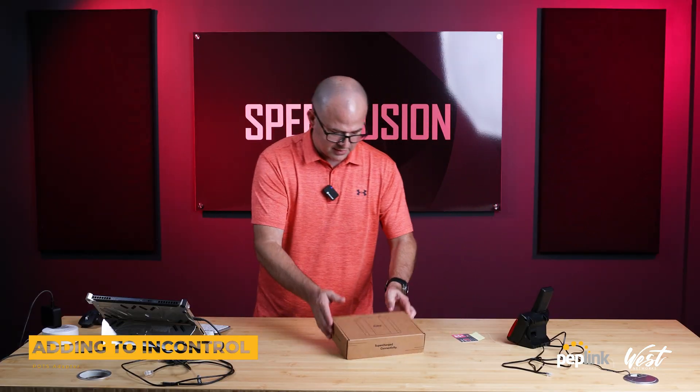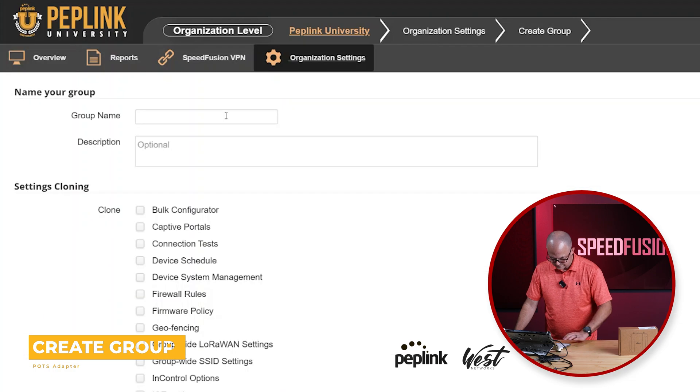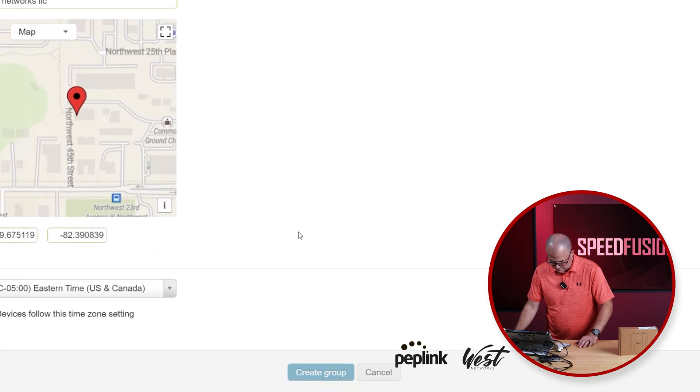The first thing I'm going to do is grab this serial number and add it to InControl. We're going to go into Settings, Create Group. We're going to do POTS adapter. Create group.